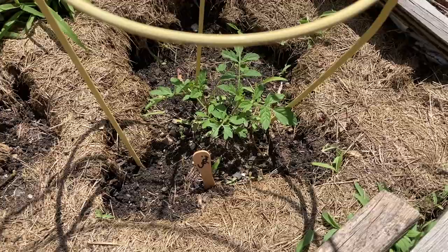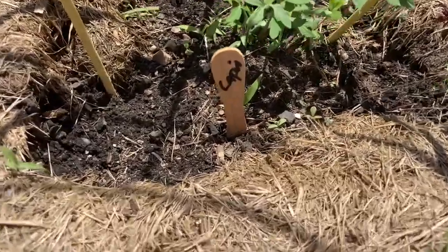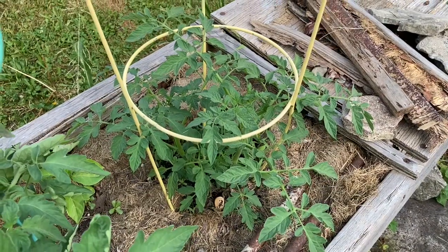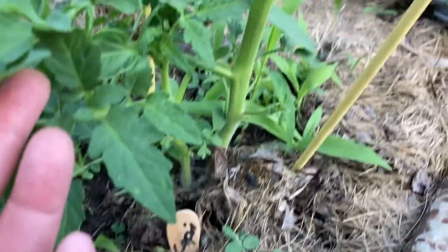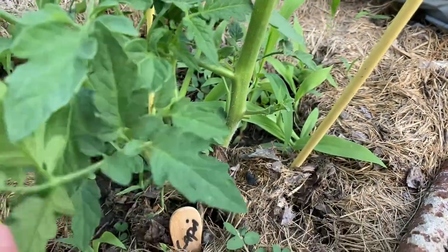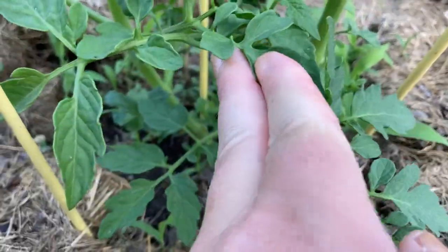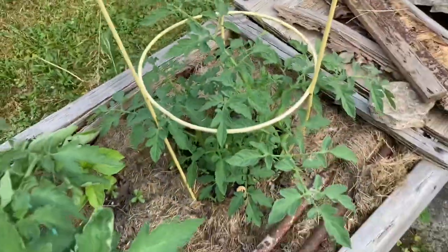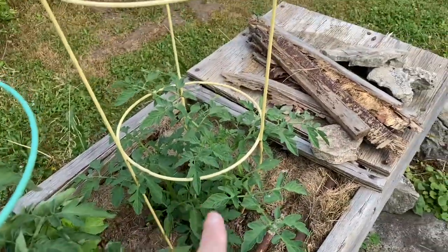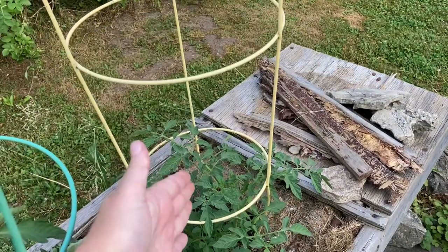Today is June 10th. I'm in Northwest Ohio — I am in Zone 5. And it is June 26th today. I am going to come out here and do a little bit of weeding — you can see back there, I need to do a little weeding. And looking at doing maybe a little bit of pruning of the leaves. I kind of thought this would be a little bit bigger, because this is in the best sun location back here.